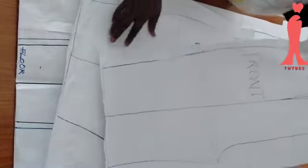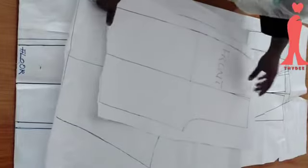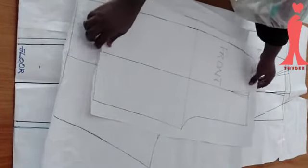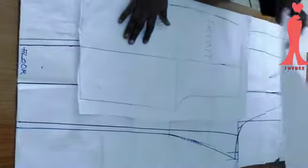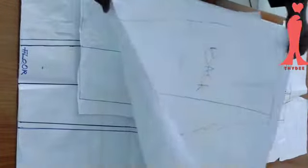This is my front and this is my back. From the waistline to the knee, I've traced it out to the knee level. This is the knee level for the front, and this is the knee level for the back as well. So I have the two here with me.